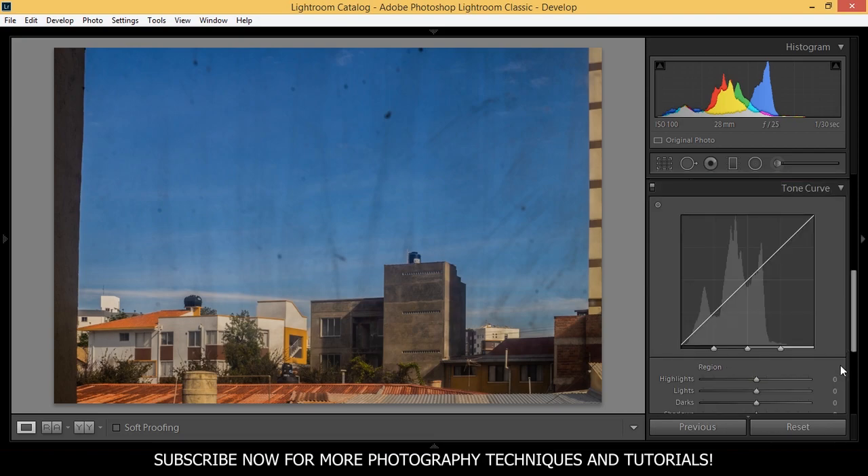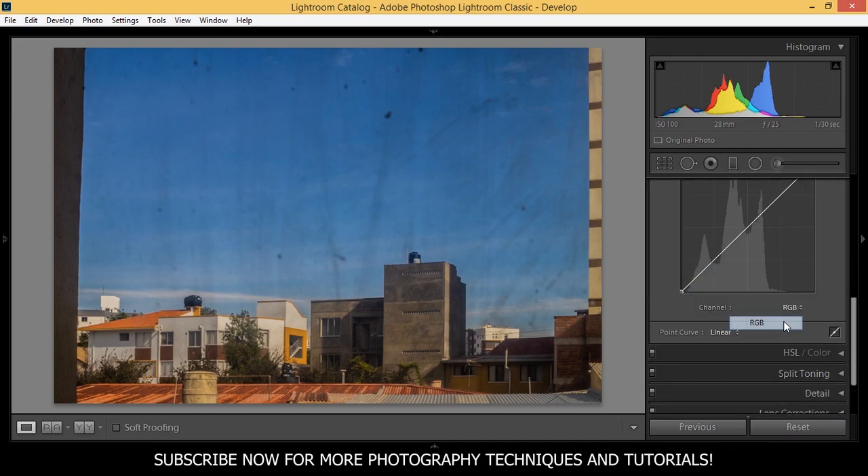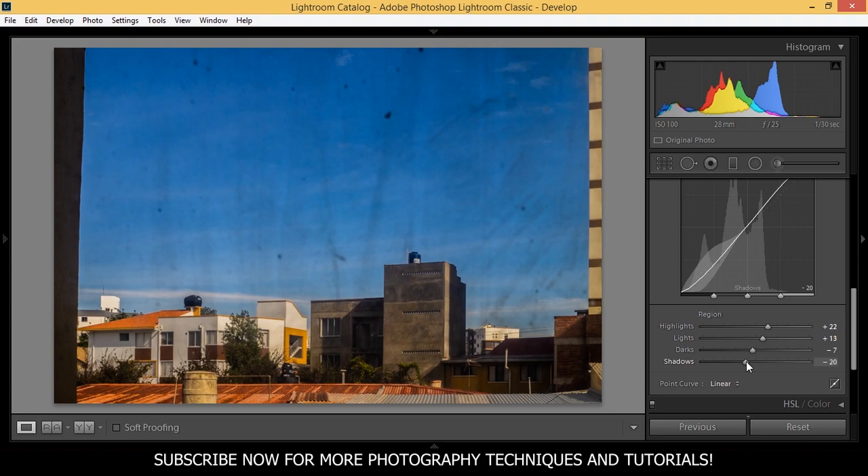Let's play with the tone curve. Normally I would edit the point curve, choose RGB, and play with each color — red, green, and blue. But just for this photo I'm going to play directly from these sliders. I want to add some highlight to around 22, add light to plus 13, bring down the darks to around minus 7, and the shadows as well to minus 20.